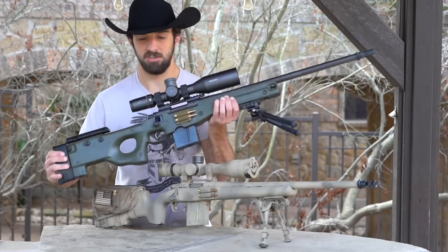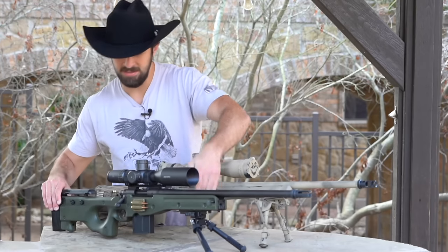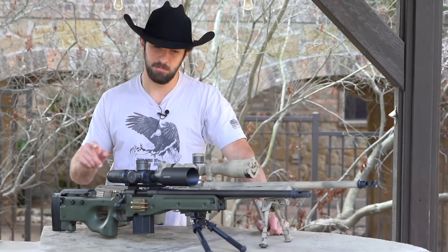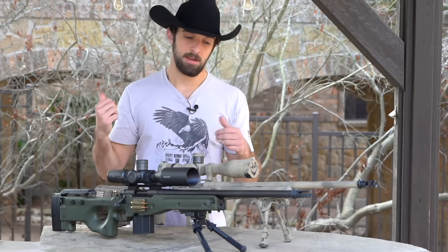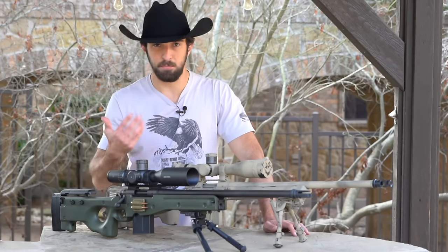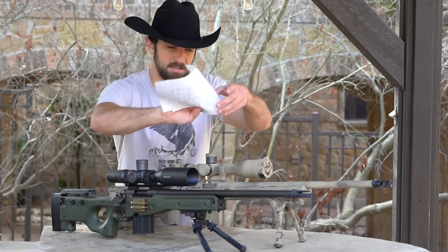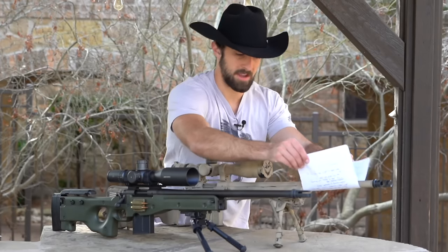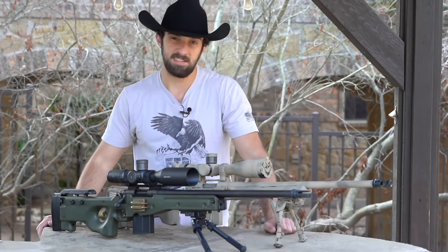This is an Accuracy International AICS — they discontinued them, so whenever I find them I buy them. The rifles in both of these are the exact same: factory Remington 700 AAC SD, 22-inch barrel, 6.5 Creedmoor, costing just about $500 each. I put one in the AICS chassis and one in the Grayboe Renegade. A huge benefit of going with an aftermarket stock or chassis is that it allows your barrel to be free-floated. You can run a piece of paper through and it never contacts the barrel, which directly affects accuracy.